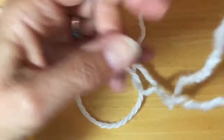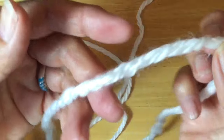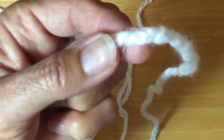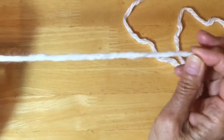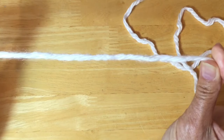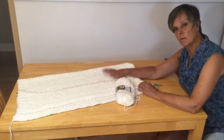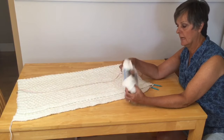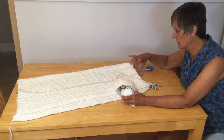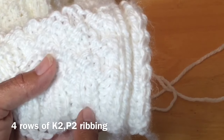Isn't that cool? I'm sitting here trying to find where I joined it and it's such a neat join — I can barely find it. This is really strong too, and the thing I like the most is you won't have to weave in any ends later — it's already done. I'm on my fourth ball of wool, leaving enough to finish my four rows of rib border on the top. We're going to finish off our blanket with four rows of ribbing just like we did in the beginning.